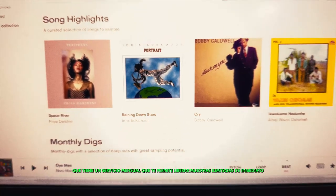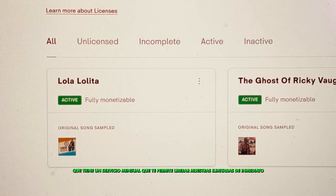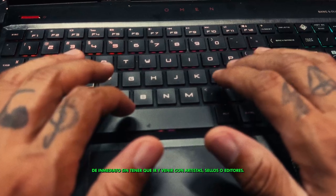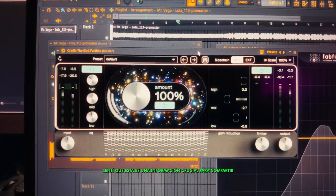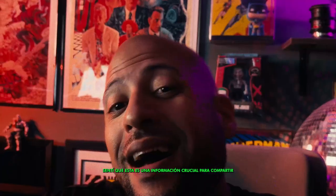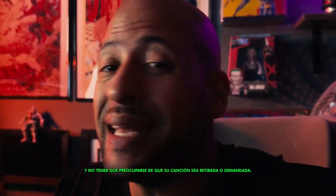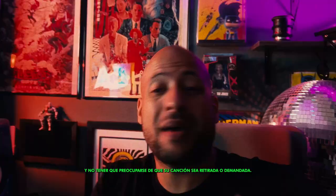So what I did is I signed up for TrackLib, which has a monthly service that allows you to clear unlimited samples straight away without any back and forth with artists, labels, or publishers. I felt like this was crucial information to share with other producers out there in the global bass scene who want to create these sounds with samples and not have to worry about their song getting pulled or getting sued.